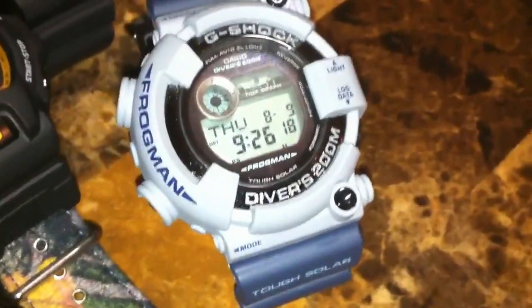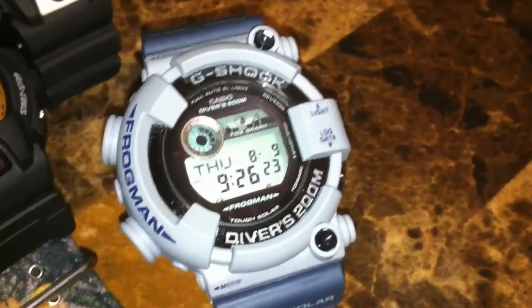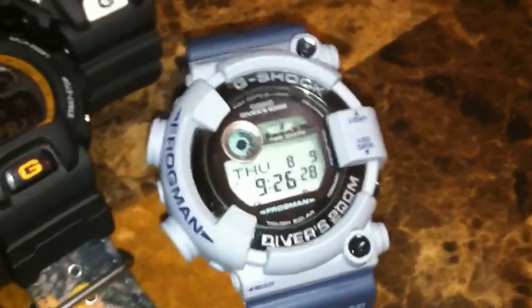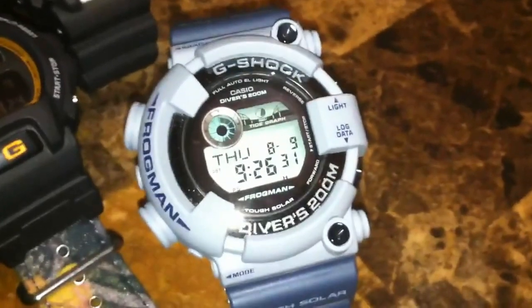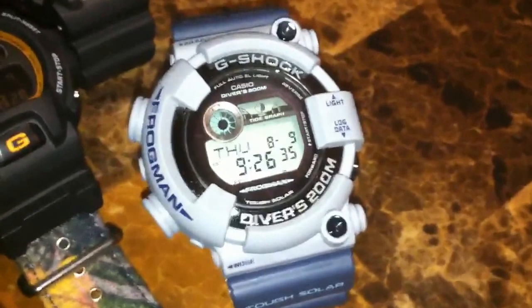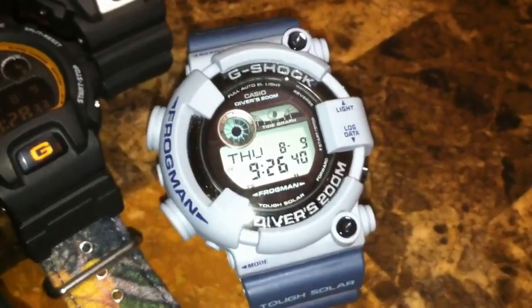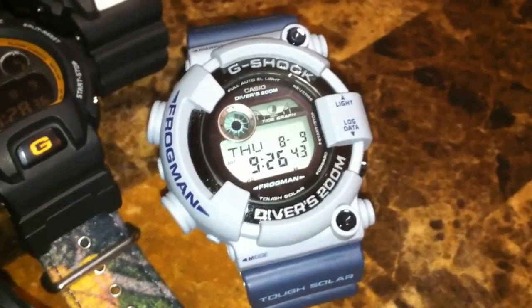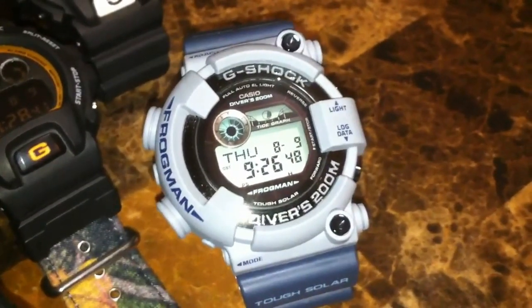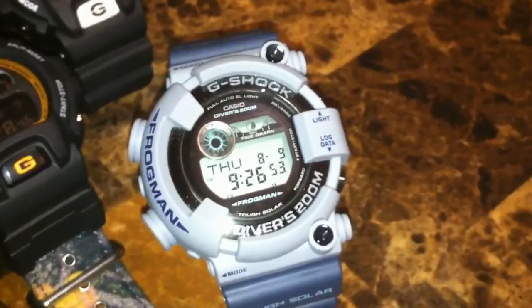This one looks like a big battleship to me and is definitely one of the most expensive in my collection. I might as well wear this one today — I have a blue shirt and I'm ready to go. I'm going to baby it very, very much because you sure don't want to scratch this puppy. Frogmans are no joke.